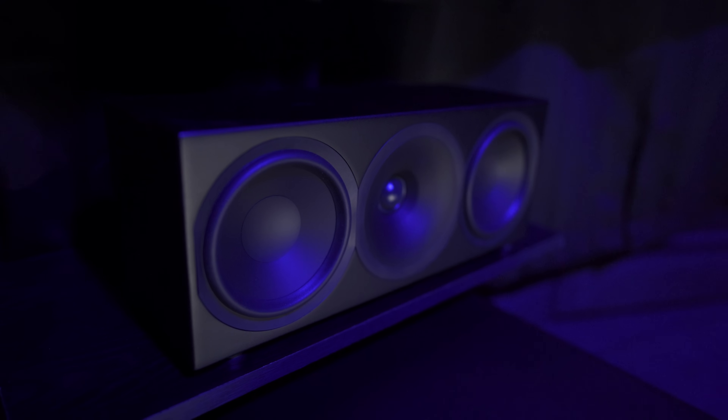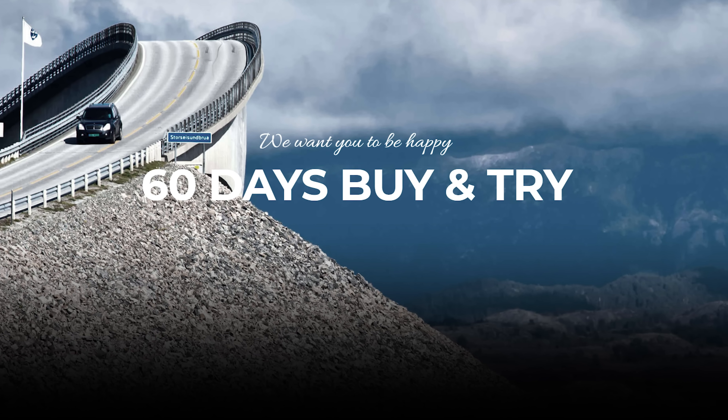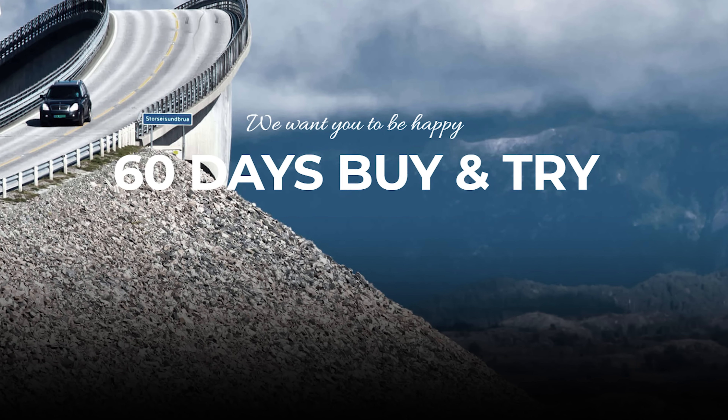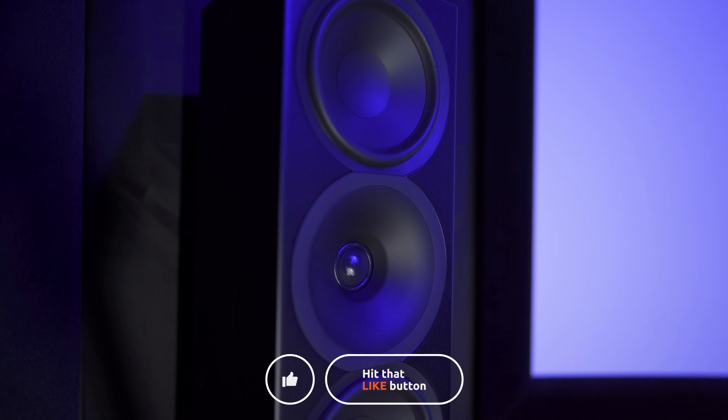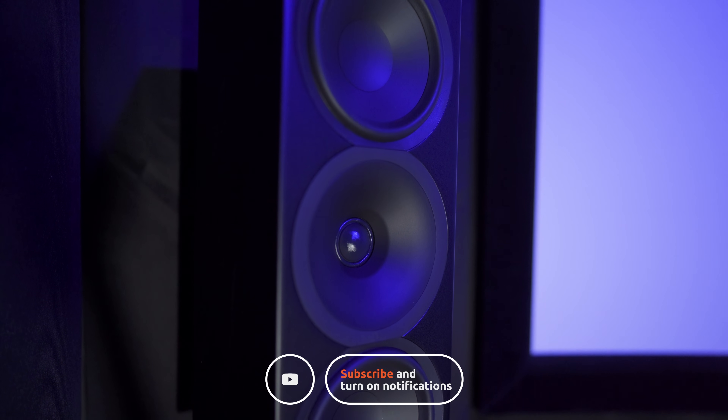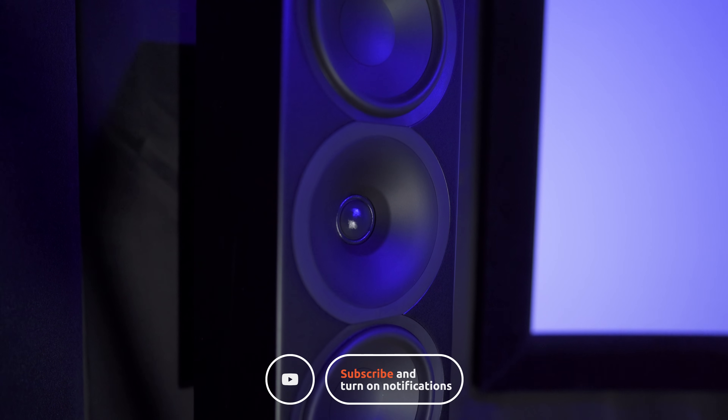Those are my thoughts on the Arendal Sound 1961 home theater speakers. Have you guys heard them? Arendal Sound does offer a 60-day in-home trial period. As always, thanks for watching — find us on social media, support the channel on Patreon, don't forget to like, share, and subscribe, and we'll see you in the next video.